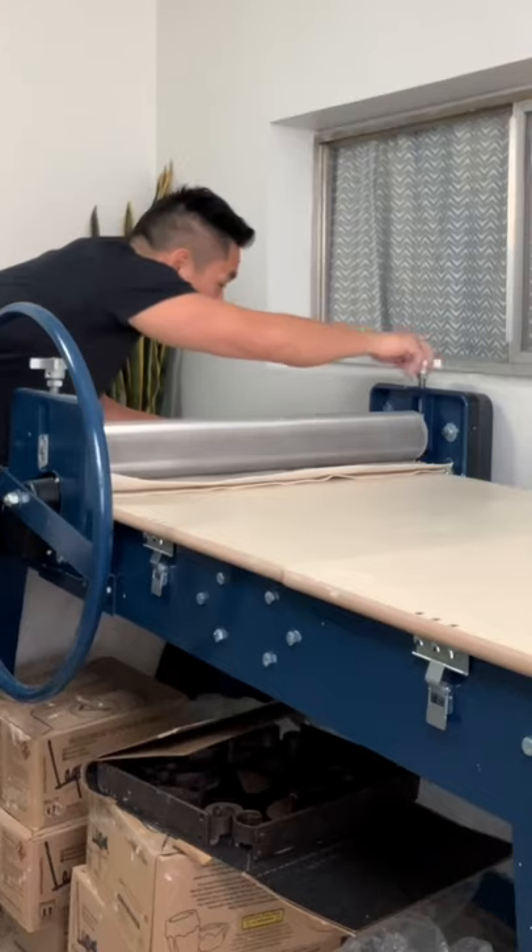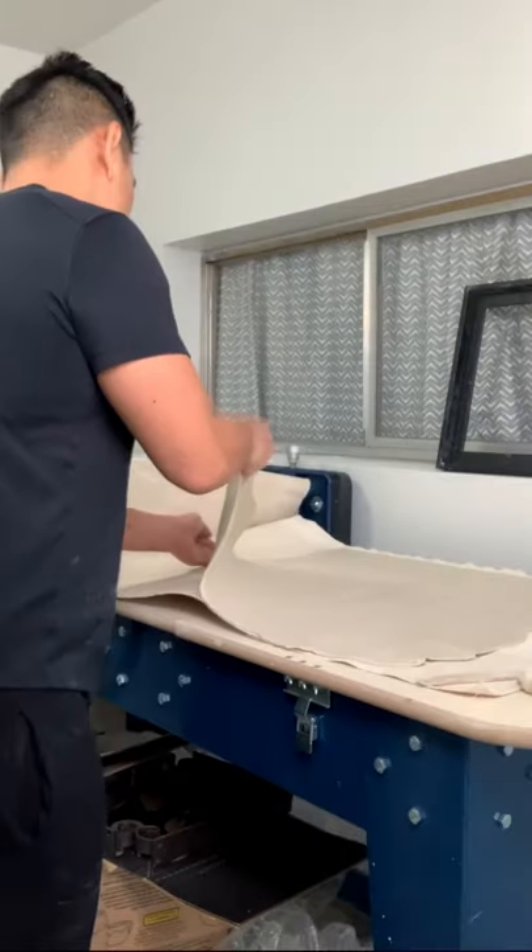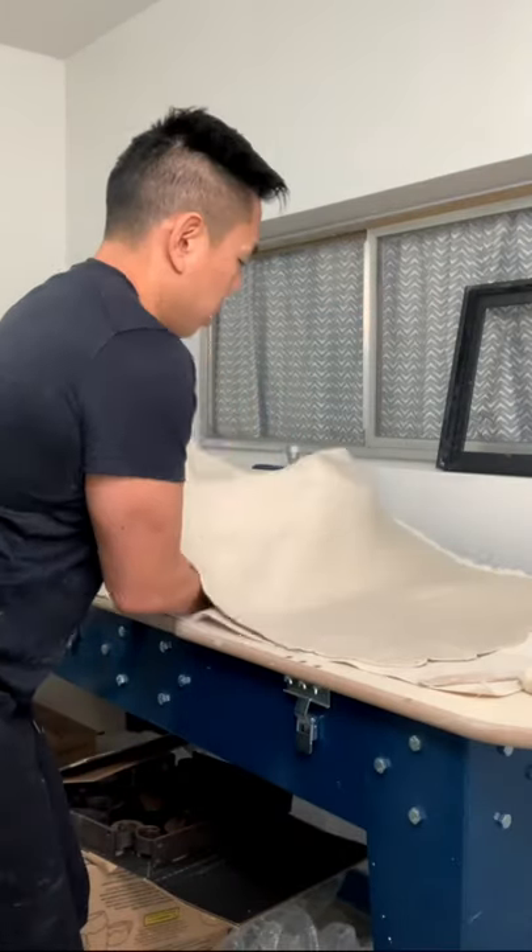Today my wall hangings were installed in a home staging project. To make them, I rolled out a slab on my slab roller at the thinnest setting and smoothed it out before manipulating the curves.